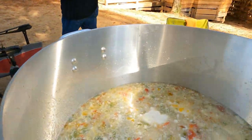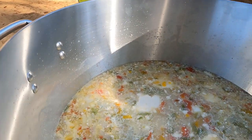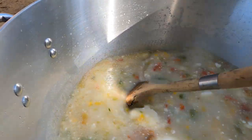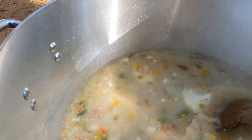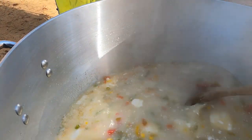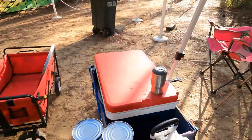Hey y'all — look at that pot. All that cream cheese is gonna melt down. This is gonna be a rich, creamy white chicken chili full of flavor and goodness. If y'all could smell it so far — wow.